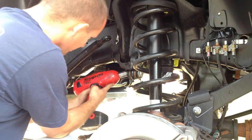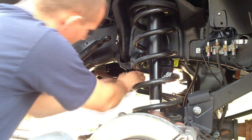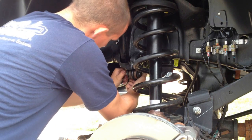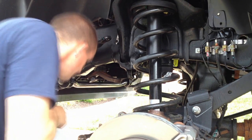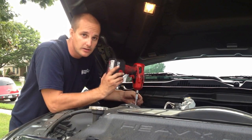Now you're going to have to disconnect your track bar. Then go ahead and undo the shock tower.